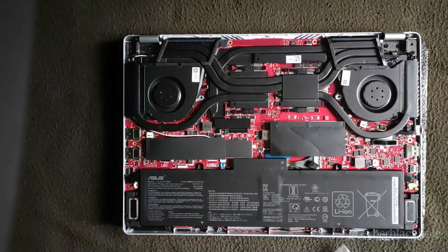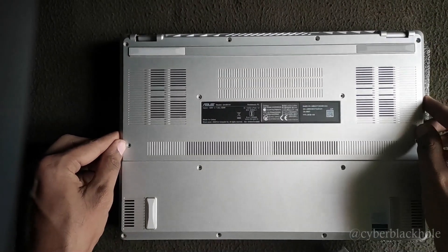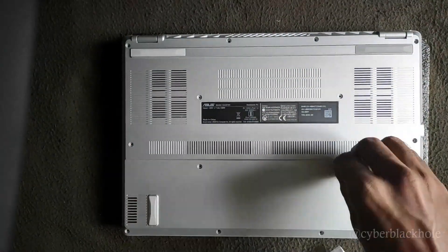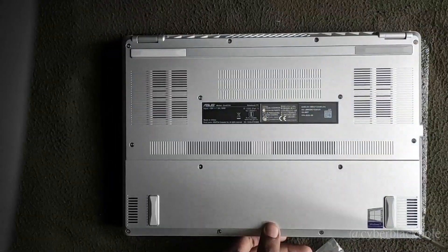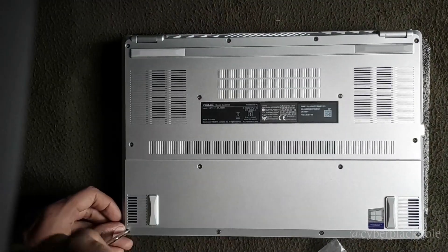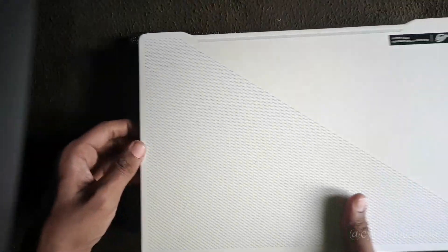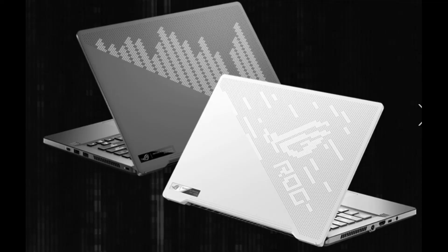Now we will close the case back up. In total, this machine has an SSD and a RAM slot that are user upgradeable. If you look at Dell and HP laptops, they also have accessible screws, but this one is straightforward to work with.